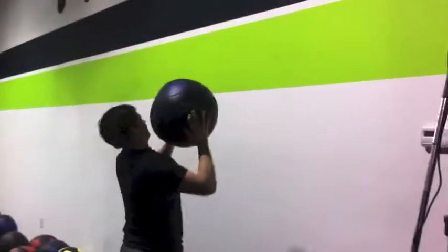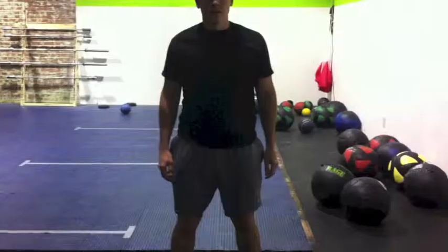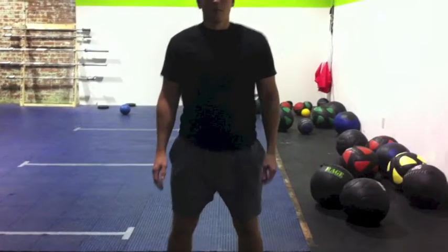Don't. Do! Get your thighs parallel to the ground, squatting down all the way.